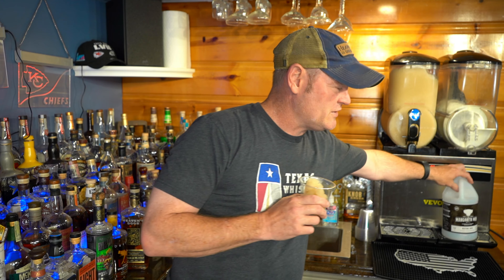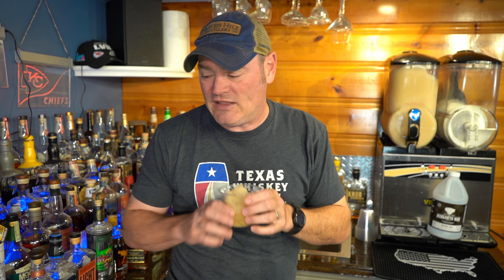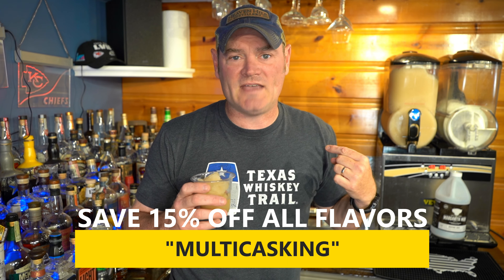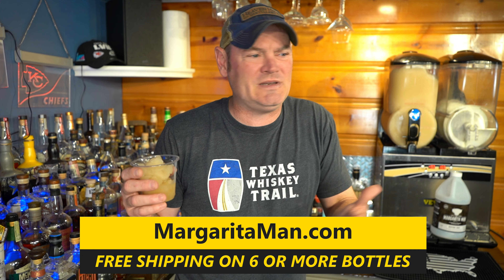If you don't have a refractometer to test sugar content, you can get one — I'll leave links in the description — they're about $20 and instantly tell you the sugar content. The ultimate cheat code is the Margarita Man neutral mix. Normal recipes tell you to use a gallon of simple syrup at $10 a bottle — that'll bankrupt you. This mix is 13% pure cane sugar, designed for commercial-grade machines. Use discount code 'multi-casking' for 15% off any Margarita Man flavor, and free shipping on orders of six or more.